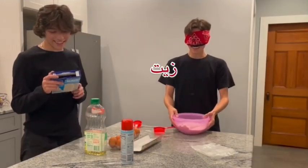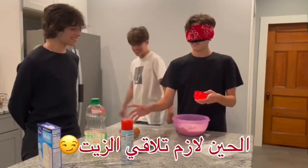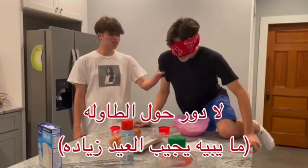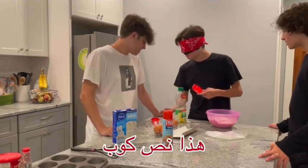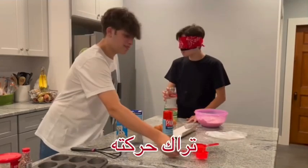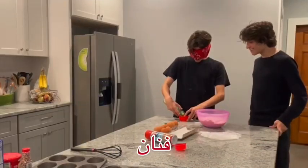Your next ingredient: oil. Half a cup of oil, so you just had the half cup. Now you have to find the oil. Just go around, Matt. It's a bowl. Is this it? That's it, that's the half. You just moved it. All the way, good boy.